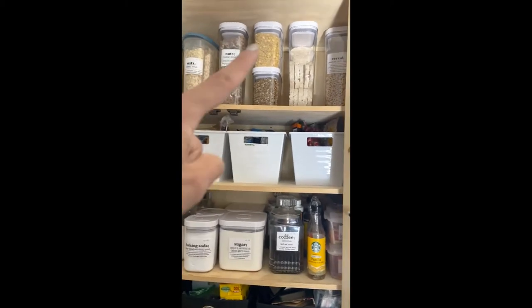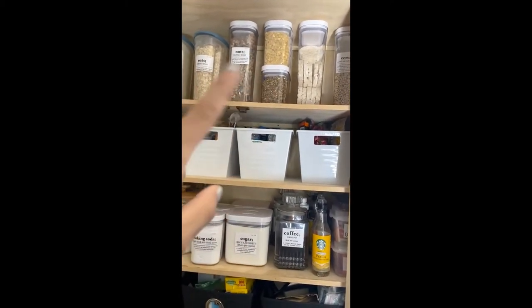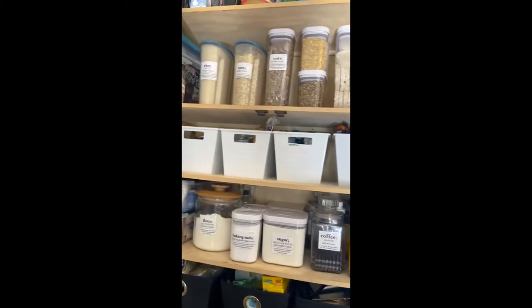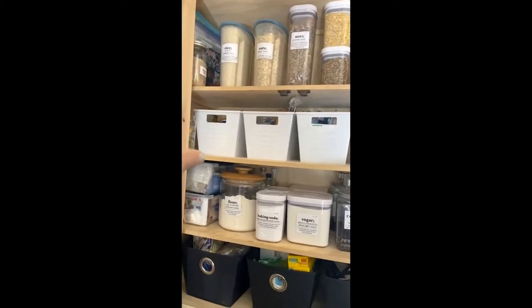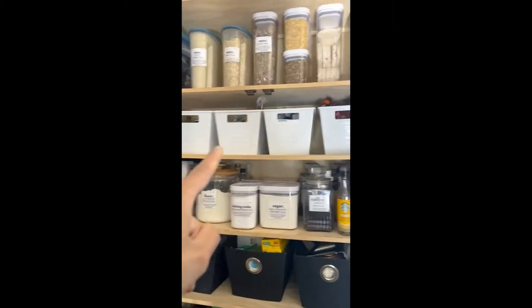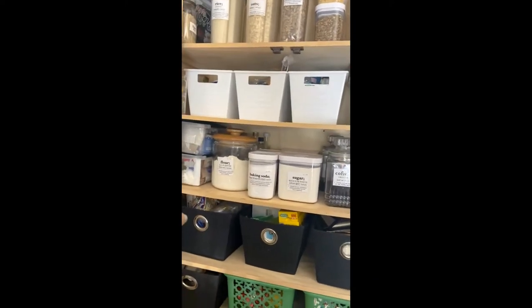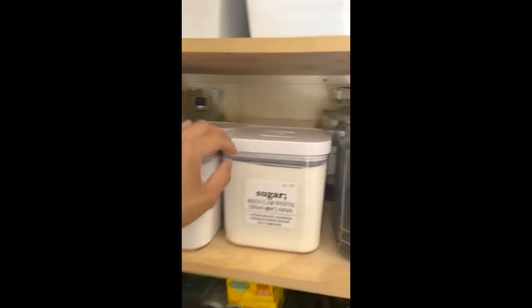I do have these containers I need more of — these are the pop-up airtight ones. I need more for, like, the brown rice here in the corner, and I need to take a few things out of the pantry. I just wanted to show you these four done, and then I will now move to putting stickers on these two bins and these bins over here.